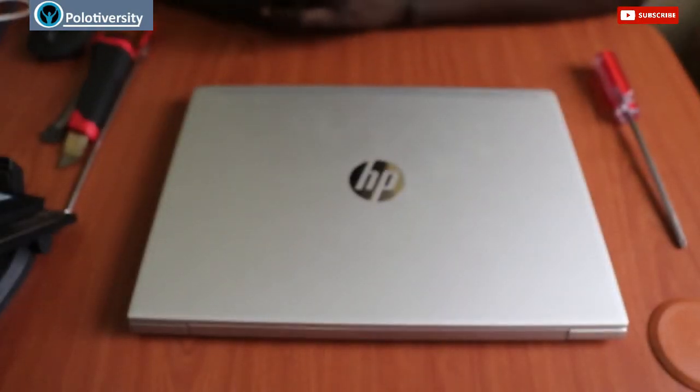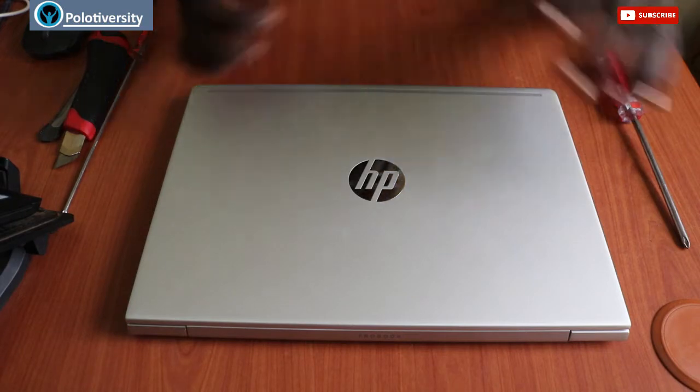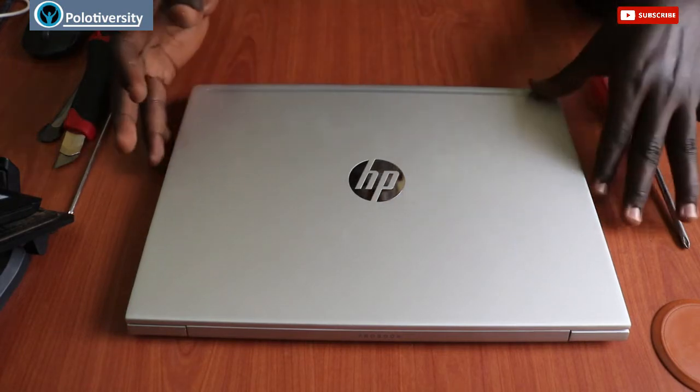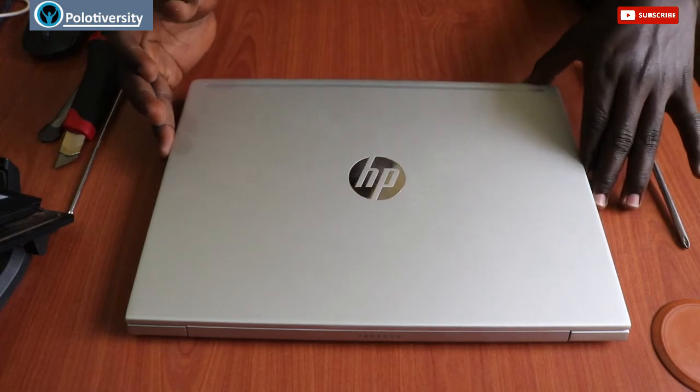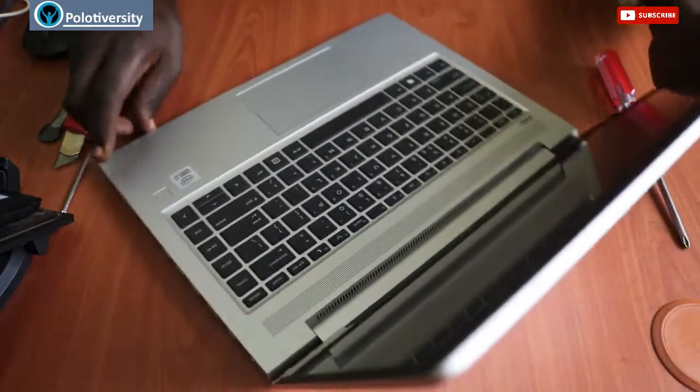Hello family, welcome back to yet another edition of the Oppoloti Vasti Solutions. It's always nice having you here. In this video we're going to be looking at disassembling this HP ProBook laptop, which is an HP ProBook 440 G7 series, and this is how it looks from the inside.